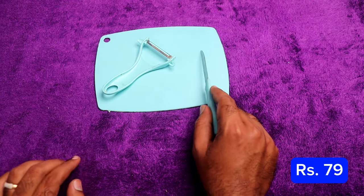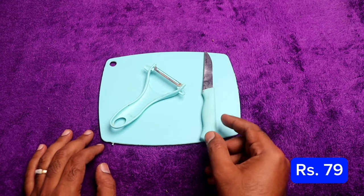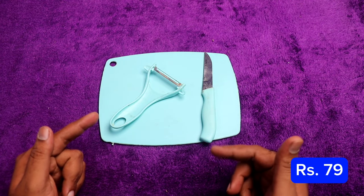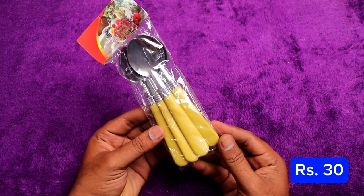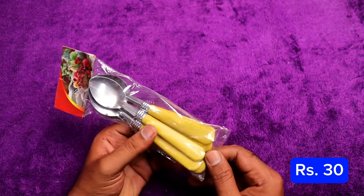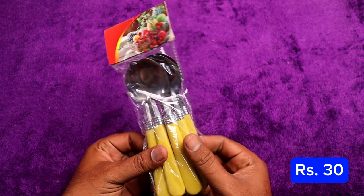We have a kitchen set — vegetables and peels, you can cut them easily. This is a good product on Diodap. Next, we have a spoon set — we have 10 spoons and 6 spoons available.